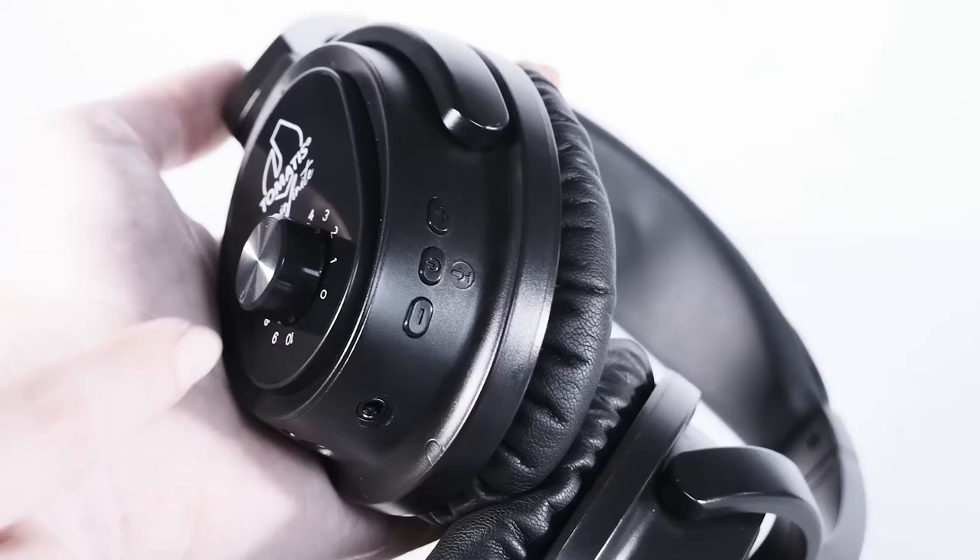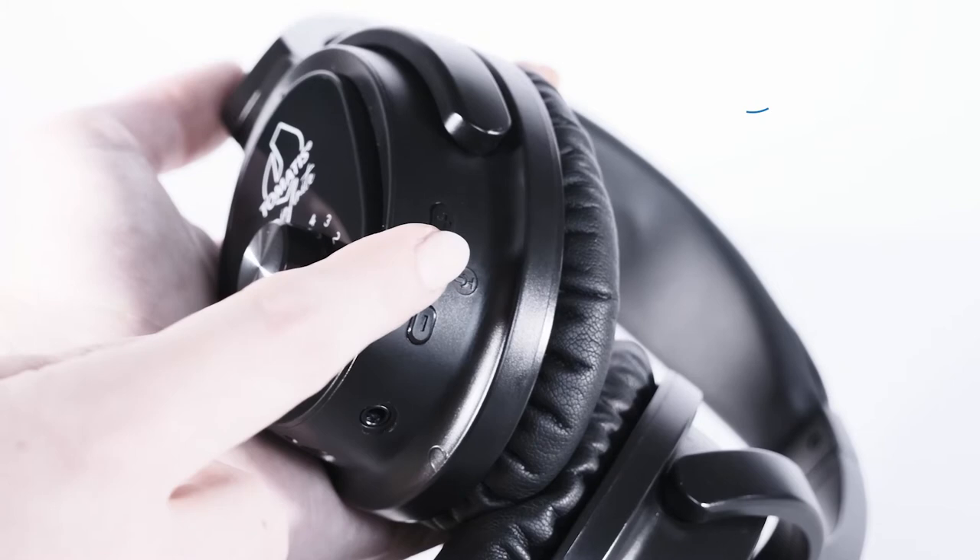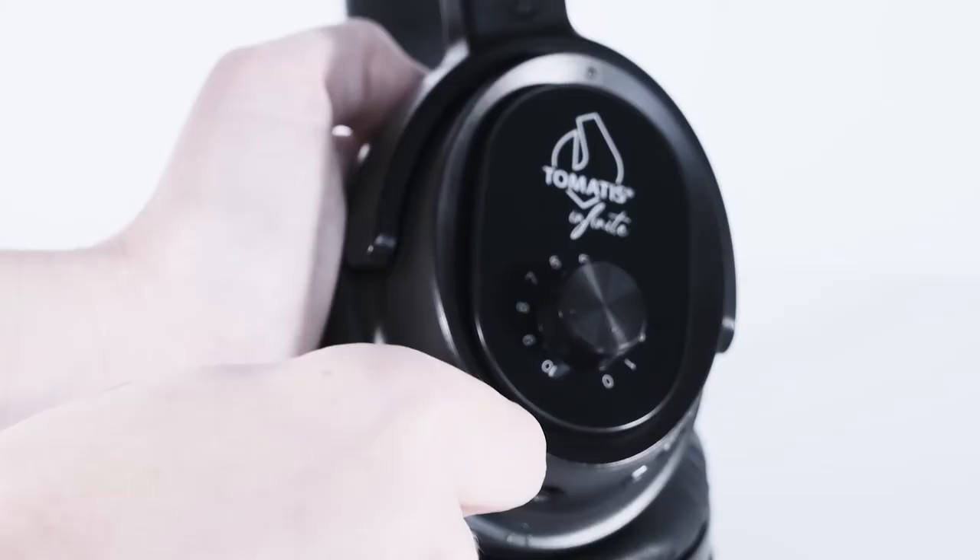Once you have finished your training, take off the headphones and turn them off with the on/off button on the left headphone. You can then disconnect the microphone and store it in the case for protection.